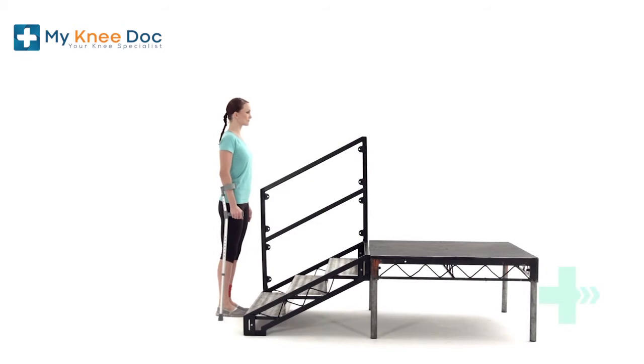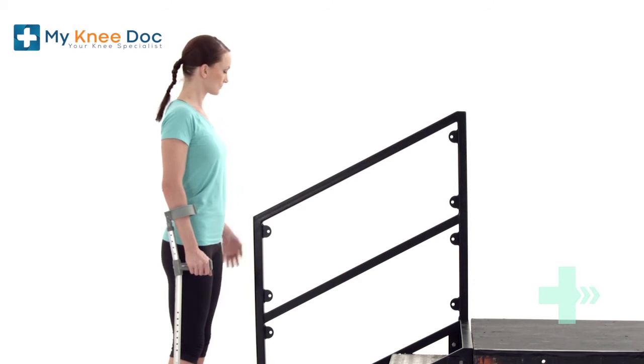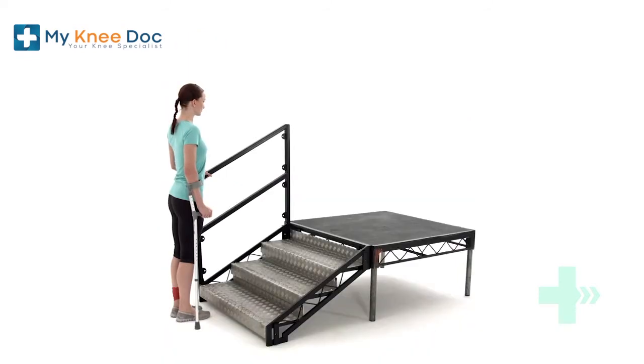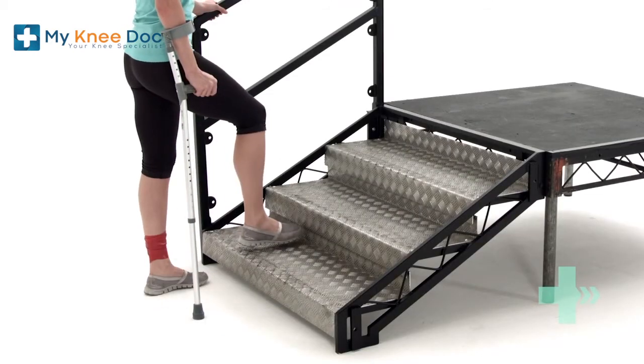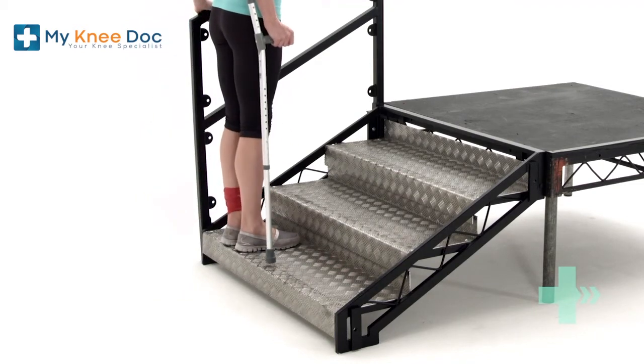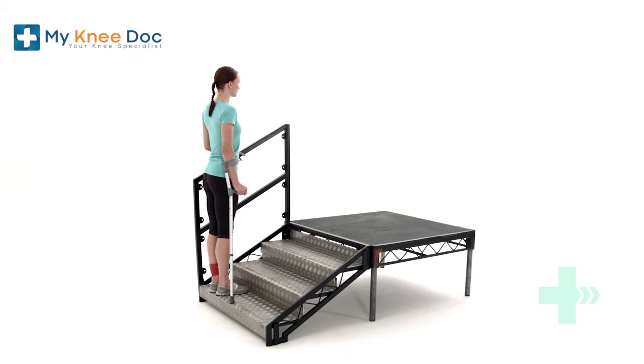Going up and down stairs can seem daunting, but with some helpful tips and some practice, you should find the task achievable. You may require the help of an elbow crutch in order to do this if you're finding walking on your knee particularly painful. The following video is based on the assumption you're able to put some of your weight through your leg.